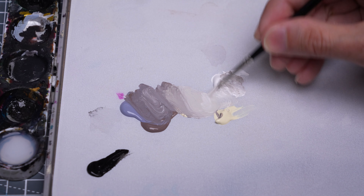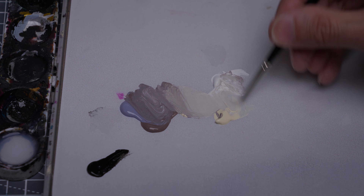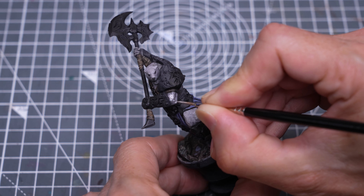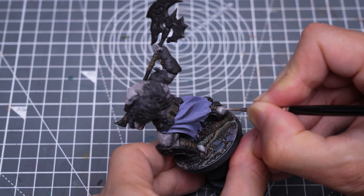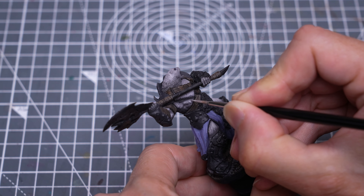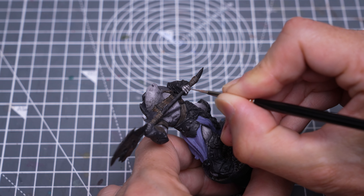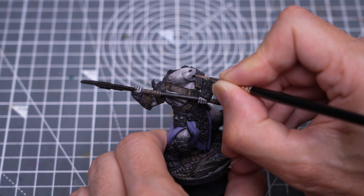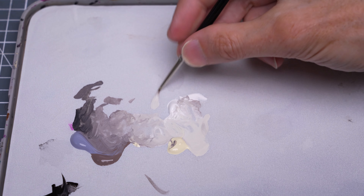I'm going to begin by returning to the fur, where I'm simply going to push the highlights up with an increased amount of white and vanilla white in the mix. I'm reserving these brightest highlights mainly for the face area.